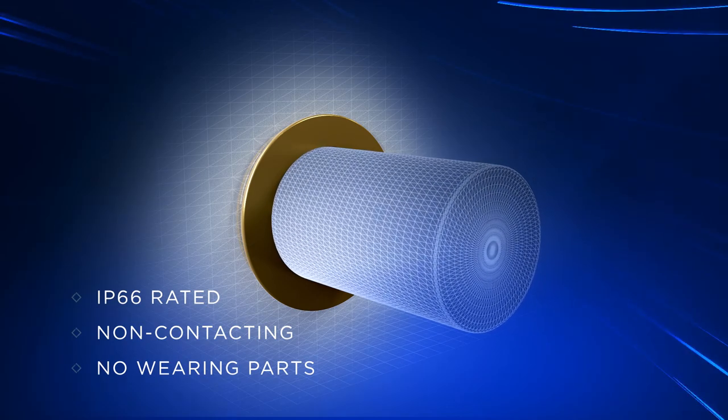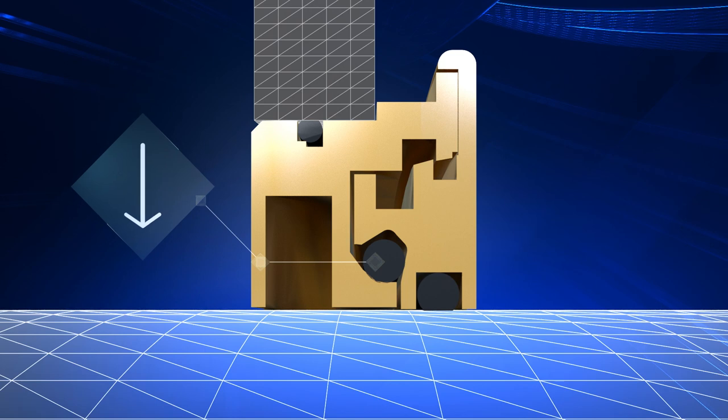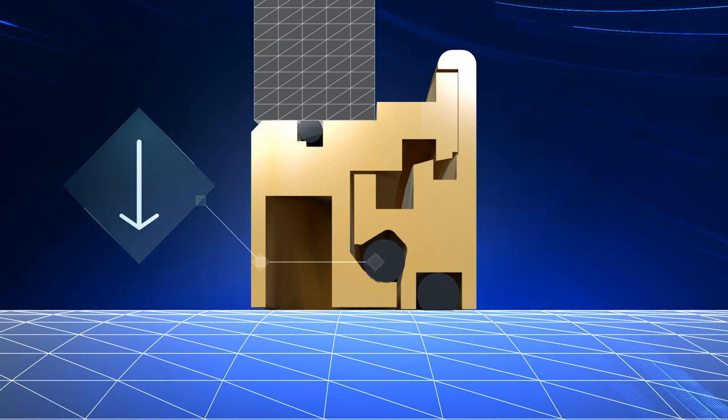When at rest, the ImproSeal VBX ring effectively seals the labyrinth, blocking condensation and other contaminants from entering the bearing housing.